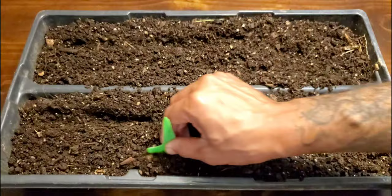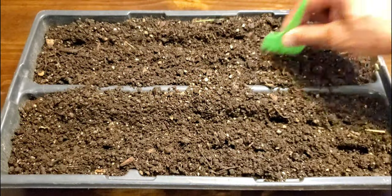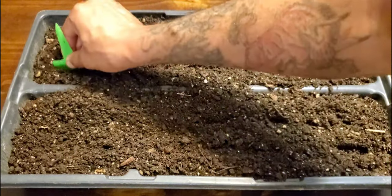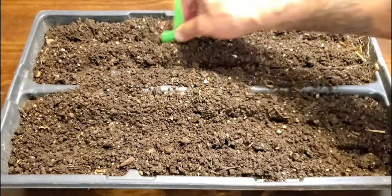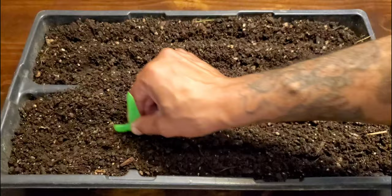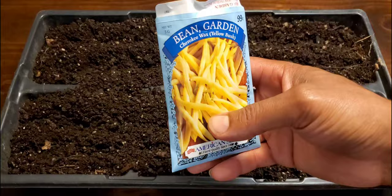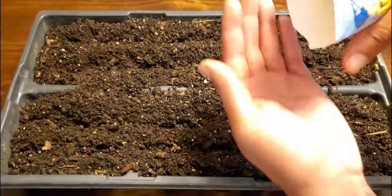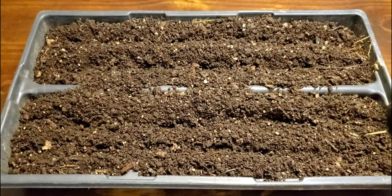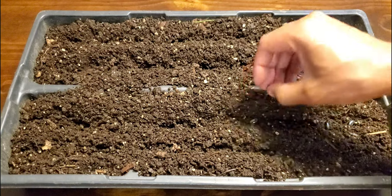What I'm doing right now is just loosening up the compost. I'm simply going to drop the beans right over the compost and then cover them up. We're going to add two rows into each side. These are the Cherokee Wax beans.